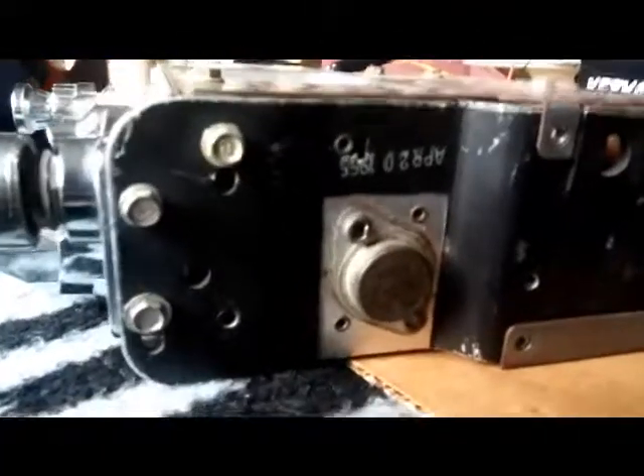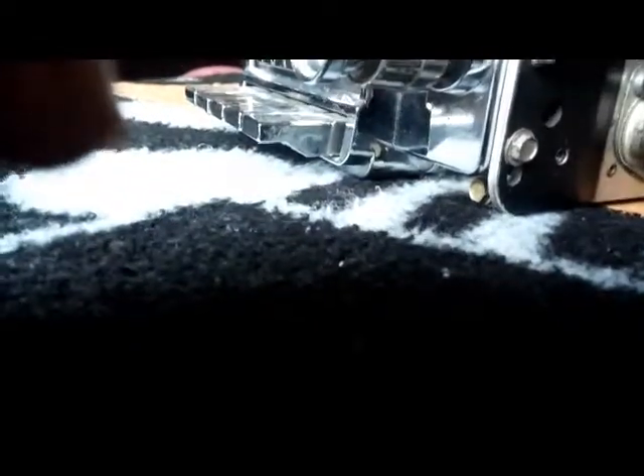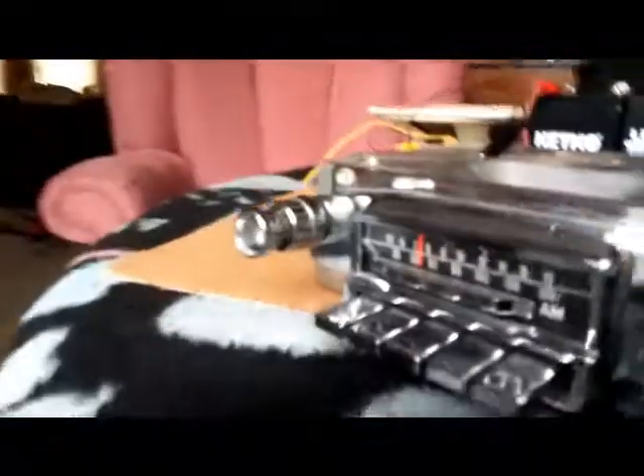You have AM and FM between the slider here, and it says 'Ford' on it, which proves to some degree it's a Mustang radio. The other proof we have is an April 20th, 1965 date. And the serial number — which is hard to read on this video, but I'll have a still shot of it — it's a F5ZB or something along those lines.